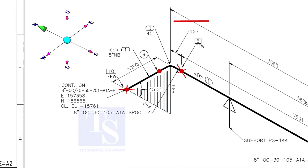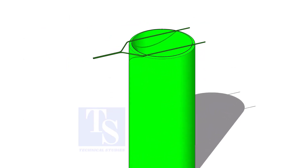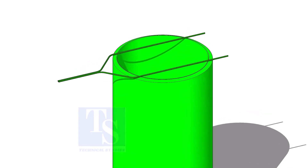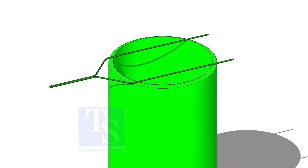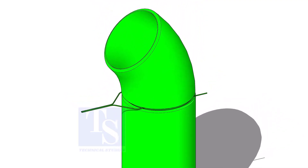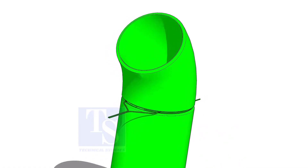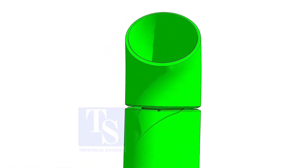As per the drawing, the pipe goes to the north and bends 45 degrees to the down direction. Let us fabricate and complete the welding separately. You can fit up this spool in any position because the pipe is short. Put it in the vertical position, put the gap rod and the elbow on the pipe, and tack weld on both sides of the joint.